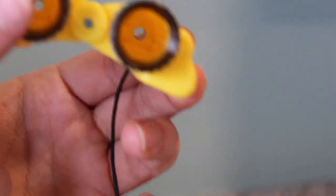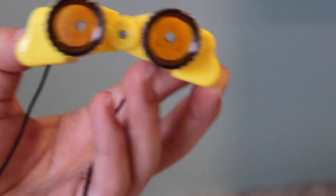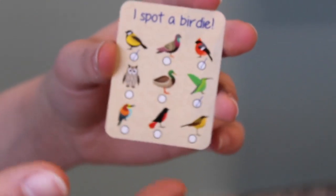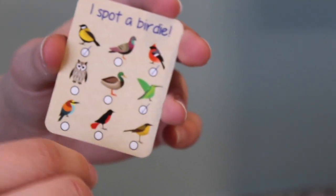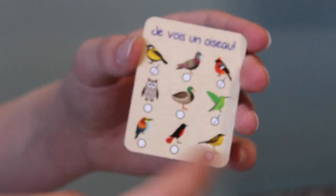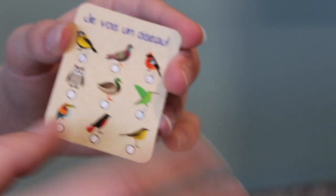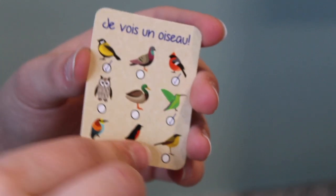Now we're gonna look at the accessories. It comes with this pair of yellow binoculars — they're really cute, you can even adjust them, and if you look through them they actually work. Then there's a little 'I Spot a Birdie' paper, and you can see there's a few checked off, like your doll has already seen them. Another thing I love about Our Generation is that their sets even come with bilingual parts — I believe this is Español.